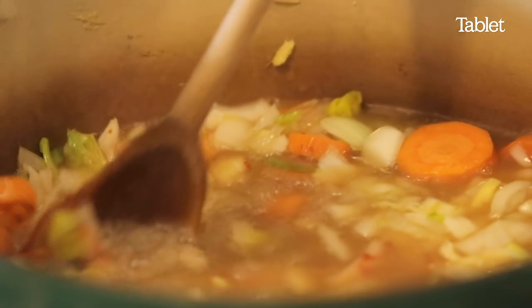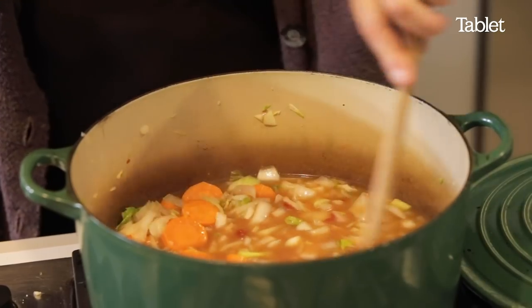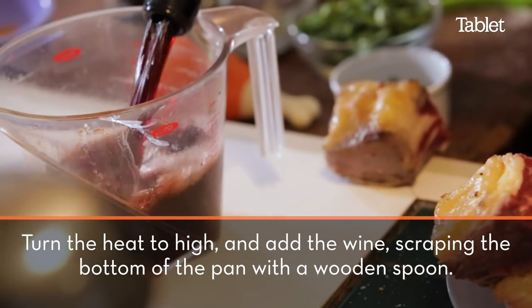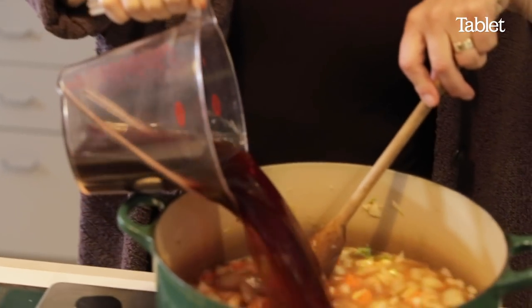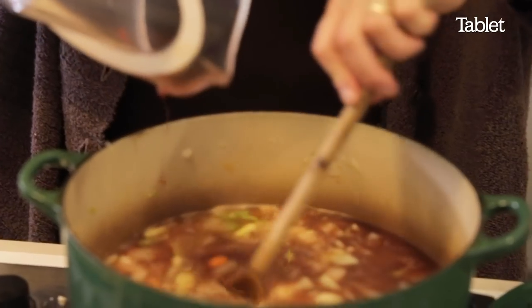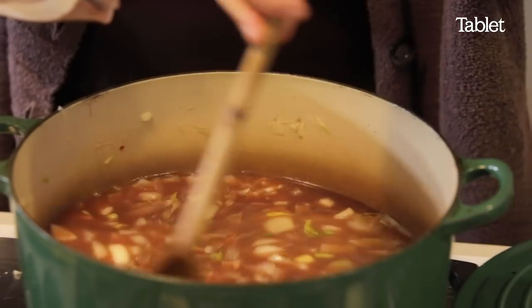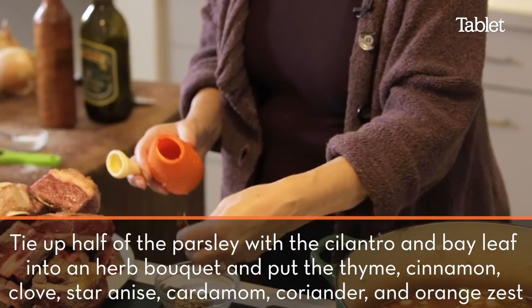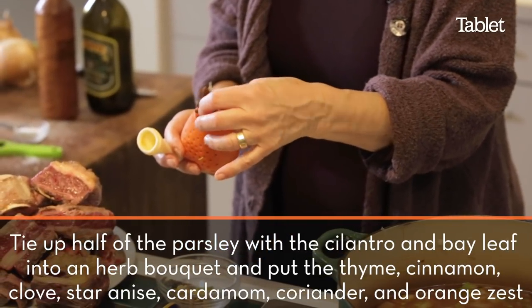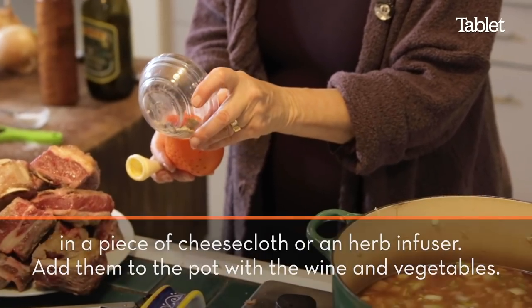The hardest part of this dish is just getting the ingredients and getting them together. It sort of cooks itself, and believe me, the results will make a lot of people happy. Somebody who was a wine writer came and gave us some really big bottles of really good wine, so that's what we're making in this stew. You put in that, some bay leaves, cinnamon, coriander, star anise.